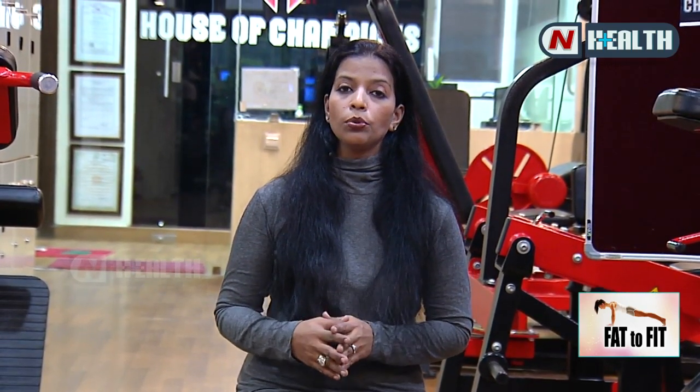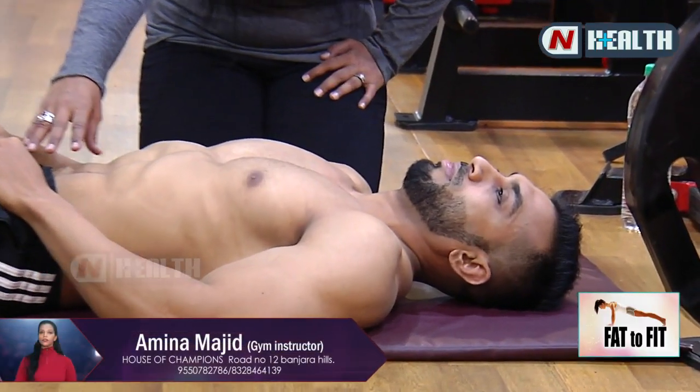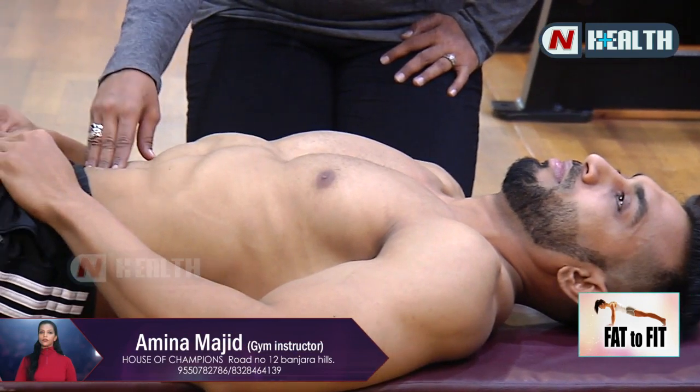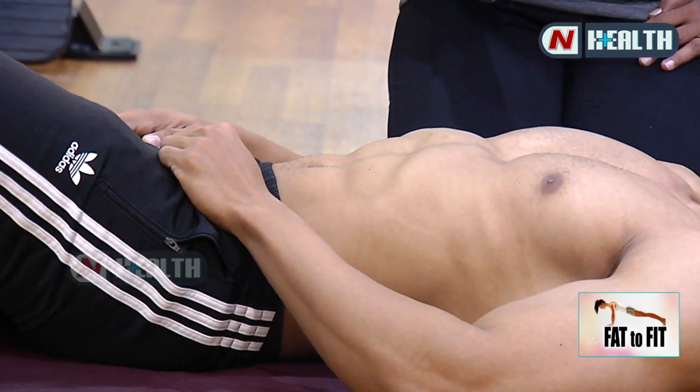Today we have a topic about lower abs. Last episode we had upper abs. Now we'll cover how to target the lower abs. Many males and females have a bulky lower abs area. Today we will tone that — how to tone it at home.